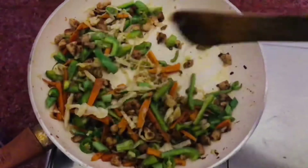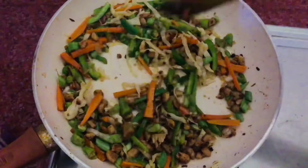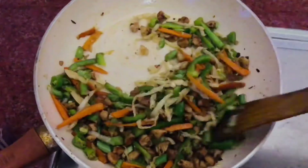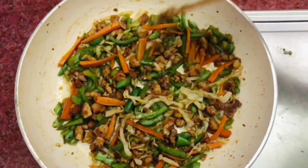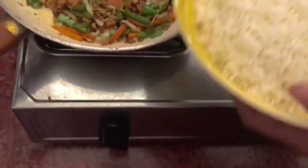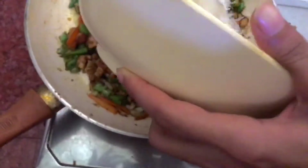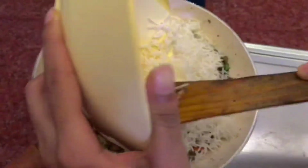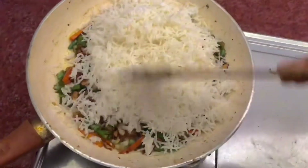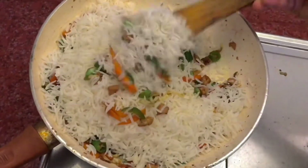I'll mix it in a little bit. Then, once the rice is halfway done, it's ready. The rice is ready. We'll mix it in this way. You can also cook it as well.